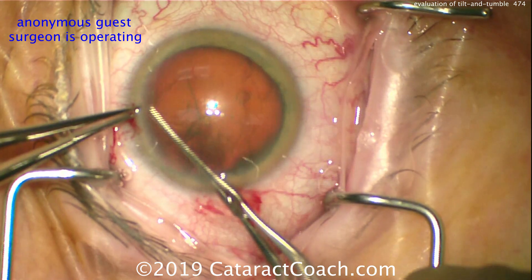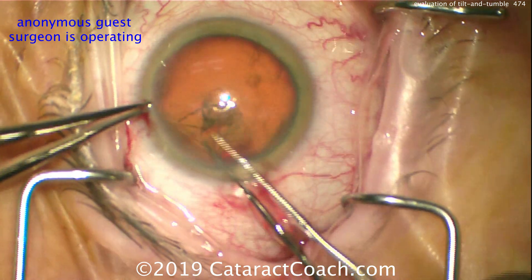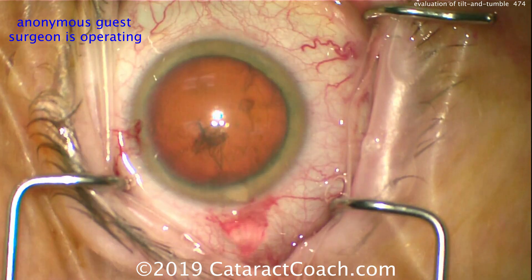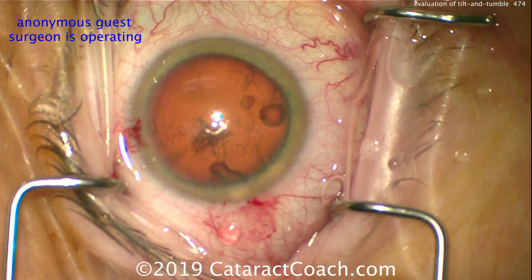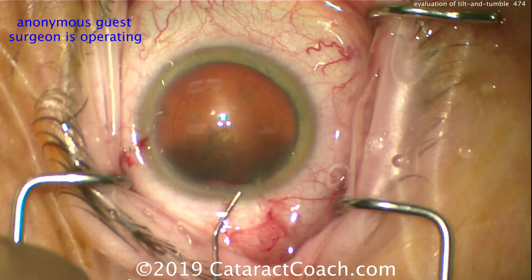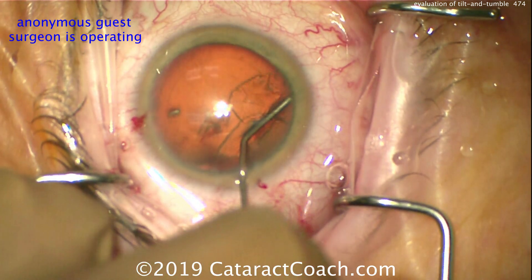Now it's time for a capsulorexis. Again, that looks pretty good. Nice round and generous capsulorexis, aiming for about five to five and a half millimeters — now it's just about perfect. Remember, for this technique of tilt and tumble, or bringing the nucleus halfway out of the capsular bag, we do want to have a sufficiently large capsulorexis.